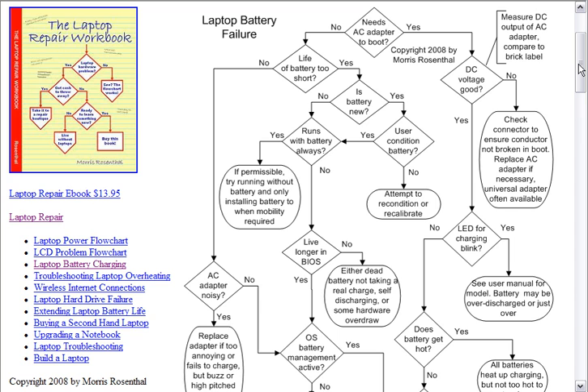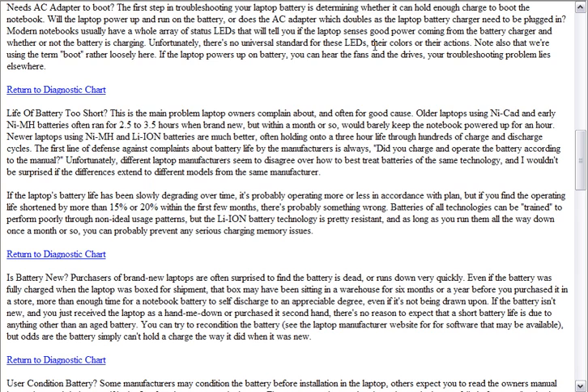So you can go through these various steps. Like the first step here — and the chart is interactive — it asks, does it need the AC adapter to boot? In other words, does the laptop need to be plugged in in order to boot? If you come down and read the details for that, it says the first step in troubleshooting your laptop battery is determining whether or not it can hold enough charge to boot the notebook. Will the laptop power up and run on the battery, or does the AC adapter, which doubles as the laptop battery charger, need to be plugged in?